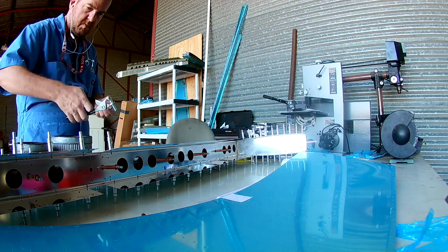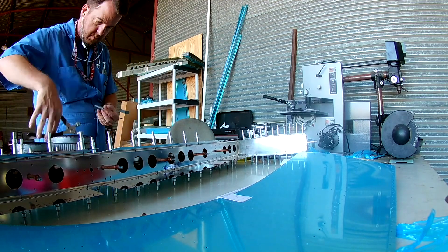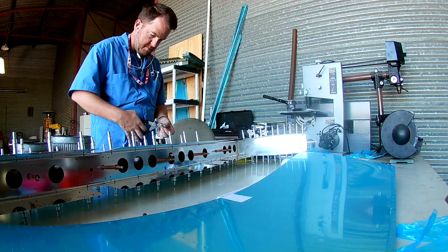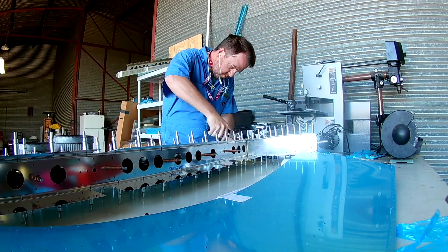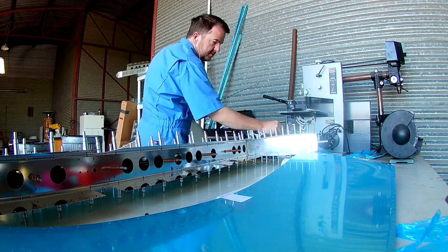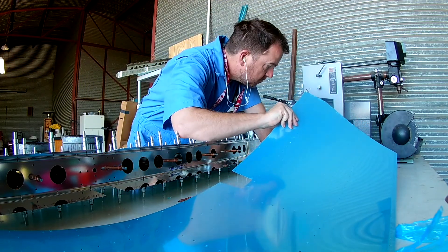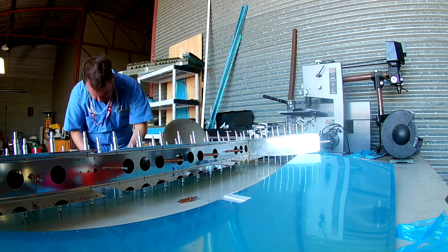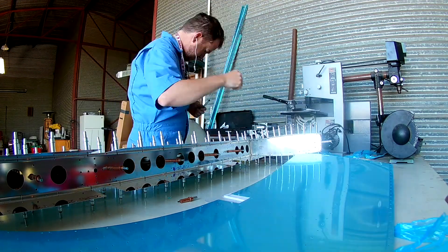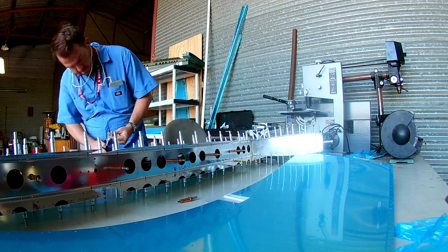Finding places to put all these parts is a challenge if you don't prepare correctly. There's a giant workbench behind me, but this is a working hangar that my flying club uses for all of our fleet's repairs. I'm here by their grace and must remember to keep everything kind of out of the way.